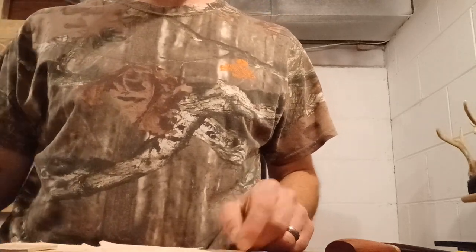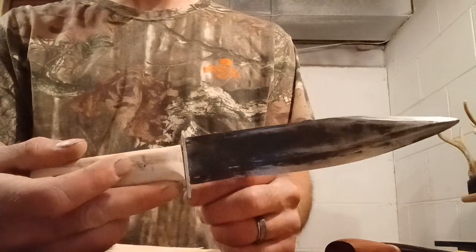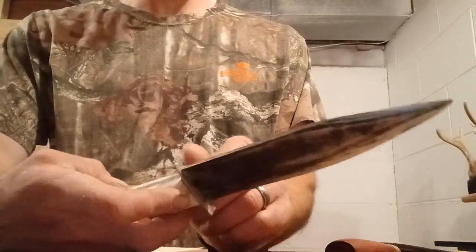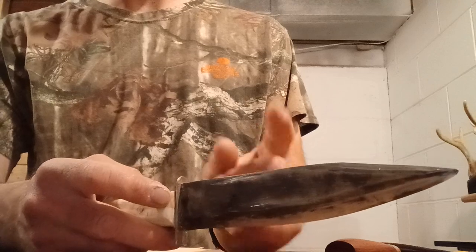Howdy folks, this is going to be part two on making a sheath for my homemade quote-unquote bowie knife. It's not perfect, but it's good enough for my first knife. Kind of fun.